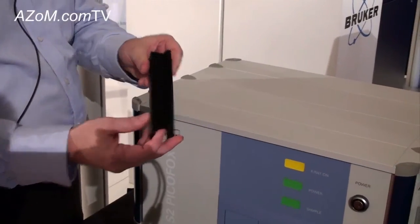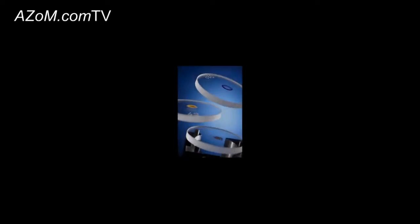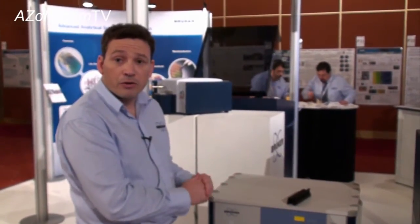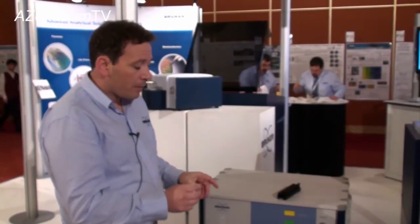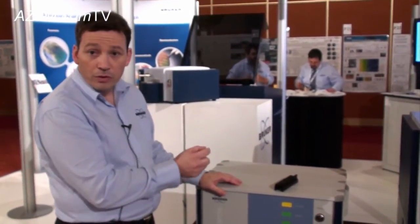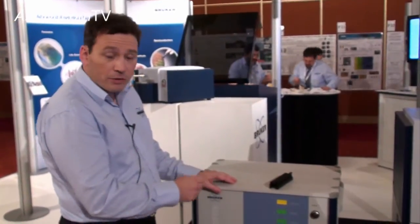You have a sample loader here. The sample preparation for this instrument — if it's a liquid sample, it's generally spiked with an internal standard. Because the instrument has a universal factory calibration, you spike the sample with an internal standard, pipette a small aliquot onto the disc, which is dried, and then placed into the instrument.